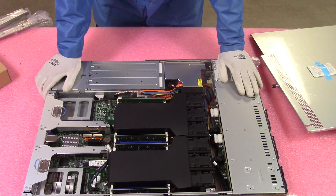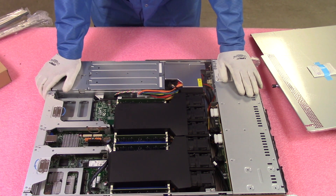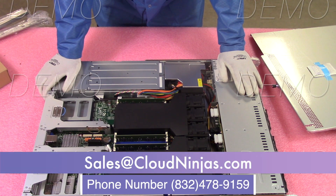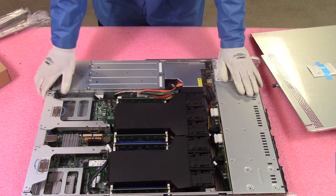If you guys are looking for any brand new Supermicro for yourself, we do a lot of integration and would love to help you out. So do us a favor — email us at sales@cloudninjas.com. Hey, thanks for stopping by. Have a great day.